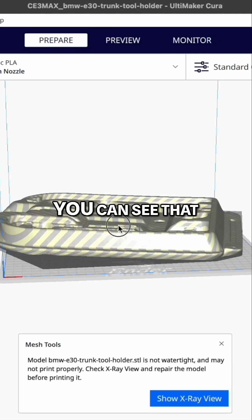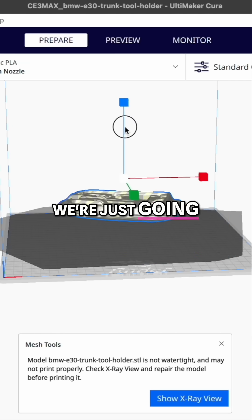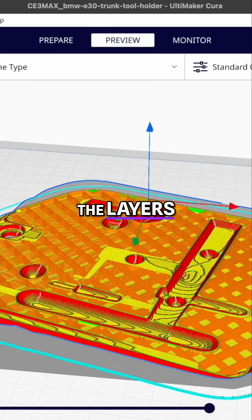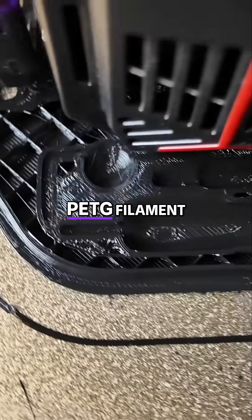You can see that our printer is a bit too small, so for this prototype we're just going to shrink it down. Then we're going to give it a good slice, check the layers, and give it a good print test with some PETG filament.